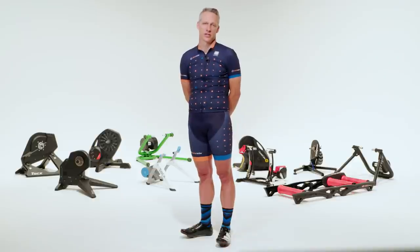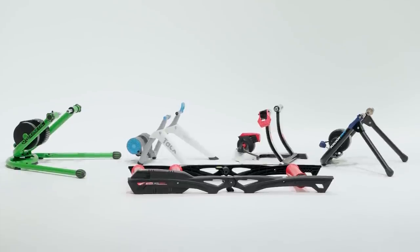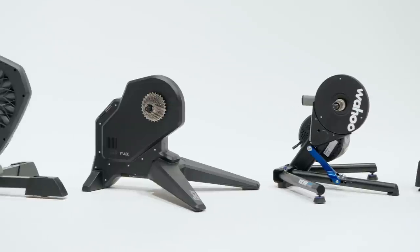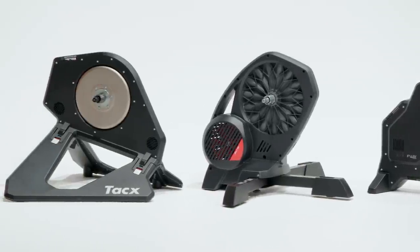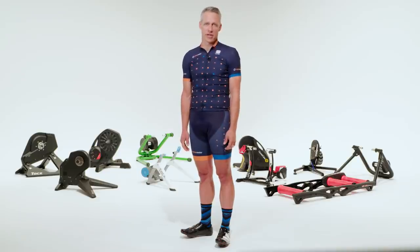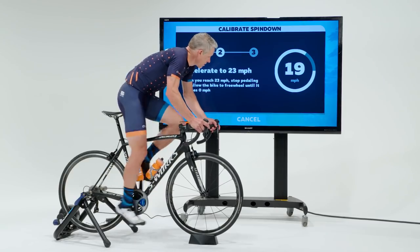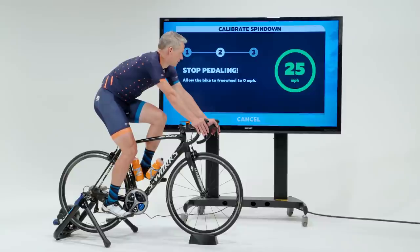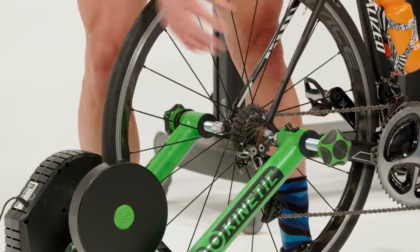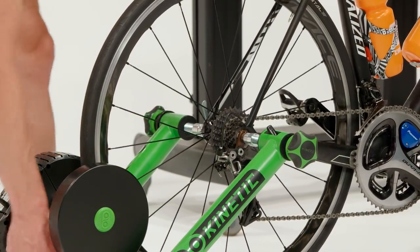There are two types of smart trainers. Wheel-on smart trainers are less expensive and look and operate similarly to a traditional trainer, where you clamp your bike at the axle and the tire. Direct drive trainers require that you remove your wheel, install a cassette on the trainer, and then mount the bike. Wheel-on smart trainers are your least expensive option. The major cons are the warm-up time needed to calibrate and the fact that power measurement accuracy generally isn't quite as good as direct drive. But wheel-on trainers are easy to use and don't require an additional cassette.